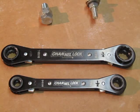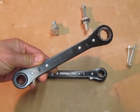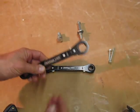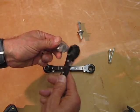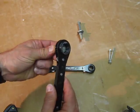I contacted Channel Lock and they sent me out this set. Basically, it's very interesting how it works. Let me show you. Basically, the two sides are different sizes.